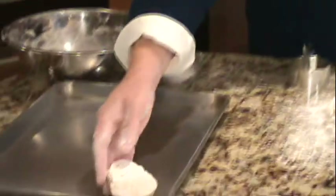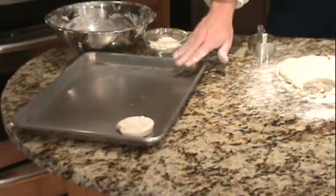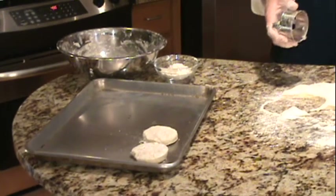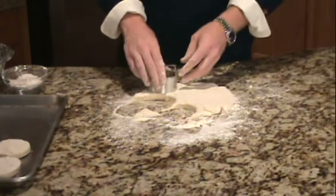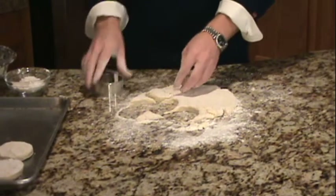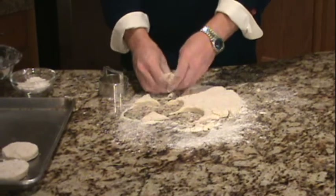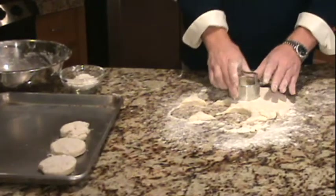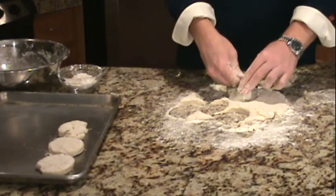For the chicken pot pie, I'm just setting these on a sheet pan to reserve until we're ready to top our chicken pot pie. If you wanted to, you could absolutely put these into a 350 degree oven, cook them 12 to 15 minutes or so until they're nice and golden brown, and they would be delicious just as a side to a delicious meal. For today, these are going to be the topping for our pot pie, so I'm just going to continue cutting these out.